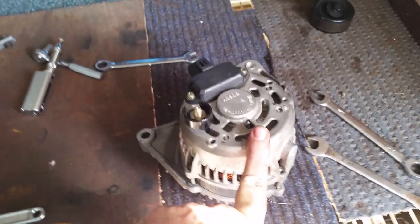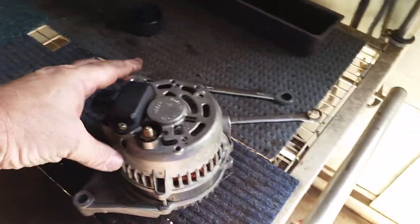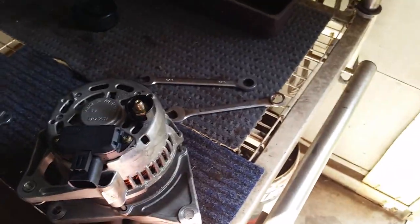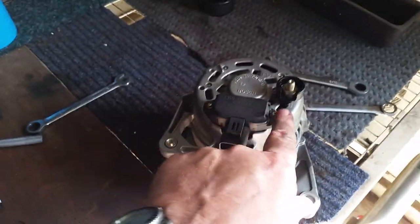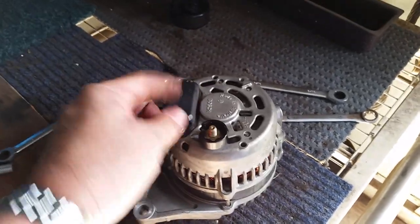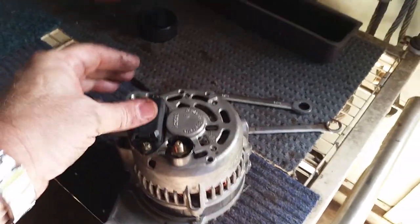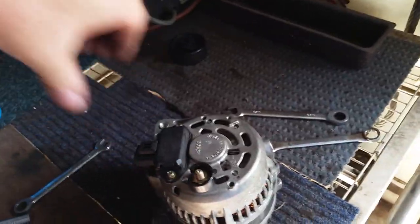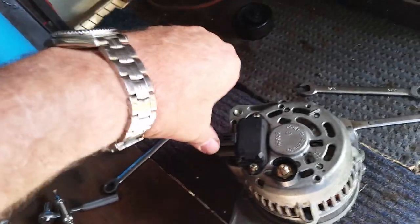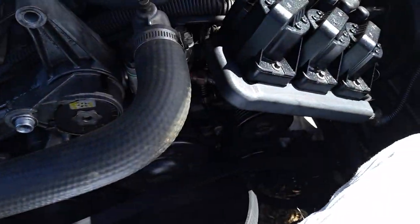Take your alternator off and undo the back wire. While you've got it off you can spin it and see if it sounds all right. Undo the two screws and pull out the regulator — check your brushes are nice and long. Just undo them, it'll come out sideways, make sure it's all clean and push it back in. But that's up to you — if it's working you don't have to mess with it.